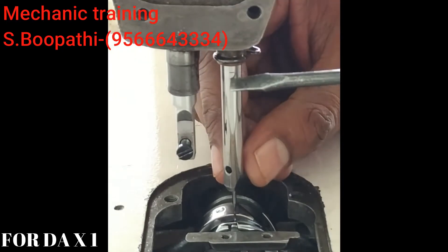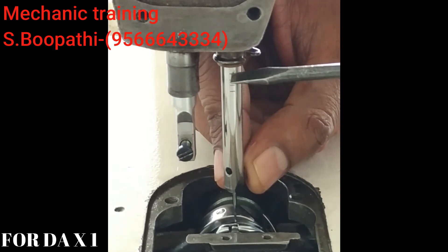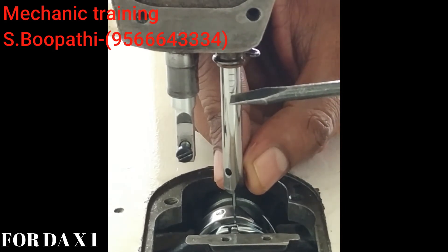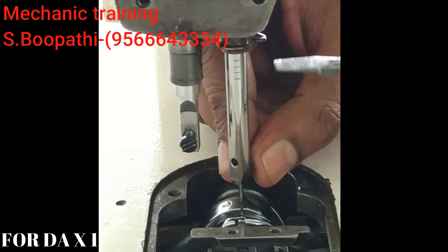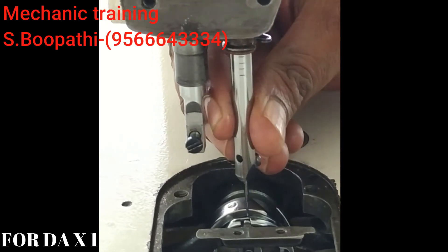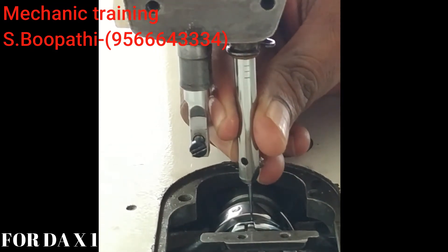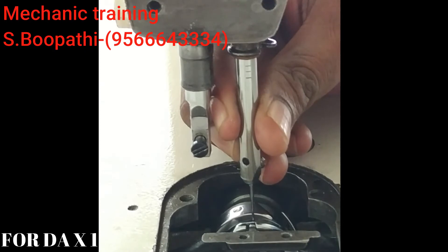Now we can use the needle bar. You can see the first mark, the second mark, the third mark, and the fourth mark. The first mark is the needle bar, and this is the last edge of the needle.